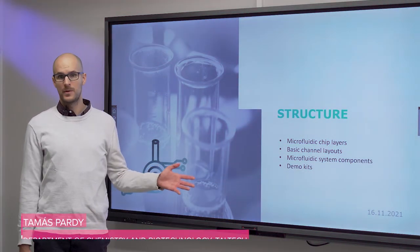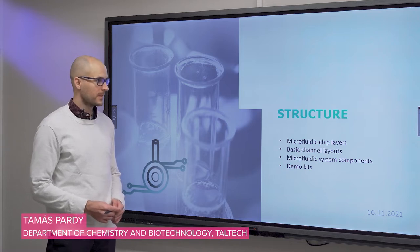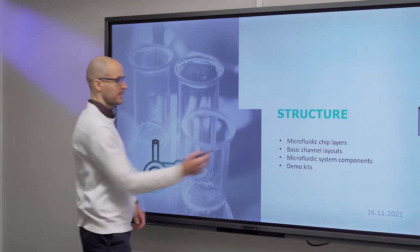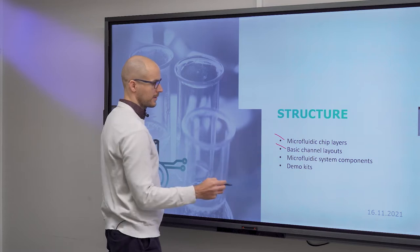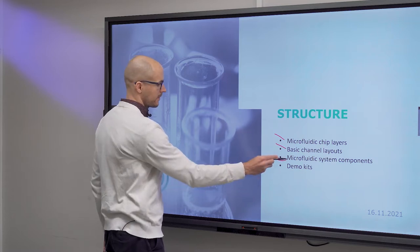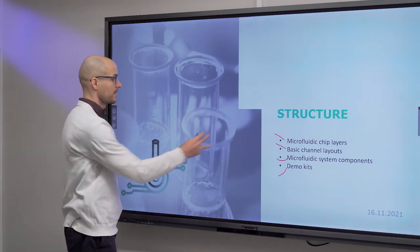In this video we will talk about the structure of microfluidic chips — the layers, some basic channel layouts, system components, and demo kits. You will see what a demo kit means.